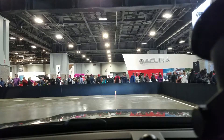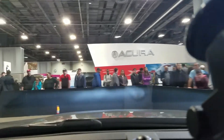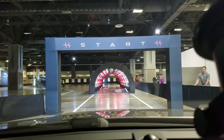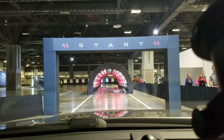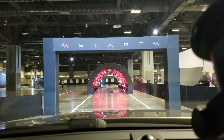Alright, this is the E-Pace, which is the baby SUV of the Jaguar family. It's brand new, just coming out in dealerships this month. The F-Pace came out a couple years ago — we drove it last year — so this is a year or so later.